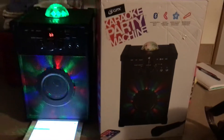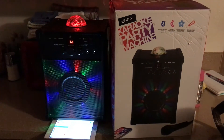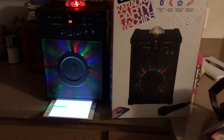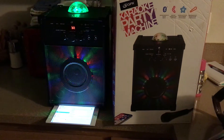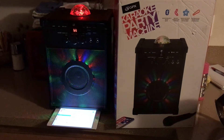Hey, and welcome back to another episode of Willis's Talk. I just bought this GPX Karaoke Party Machine from Bimark, and it was on special for $39, basically under $40.